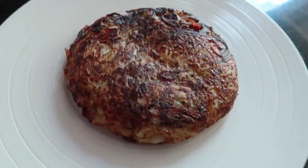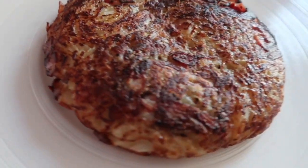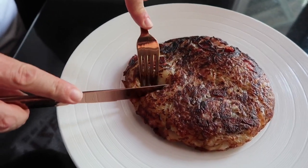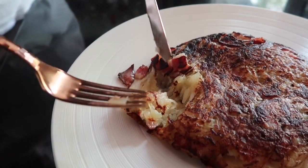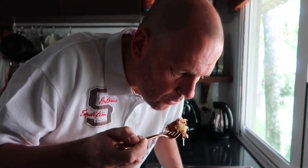Voilà! And we're ready for our rösti for tasting. It looks good — it's a bit crispy, it's hot and nice. Let me just taste a little bit and make sure I don't burn myself. Very nice. Very hot. Very nice.